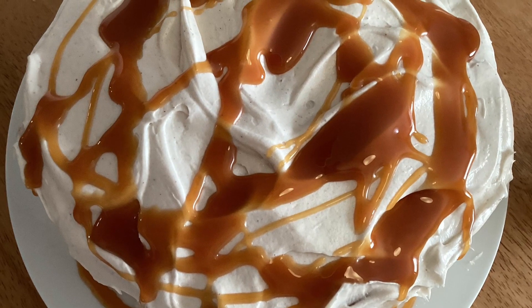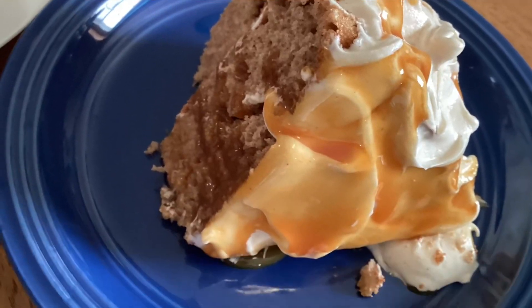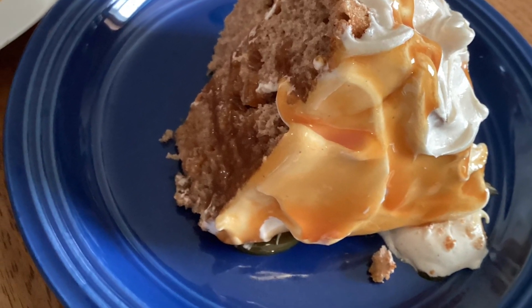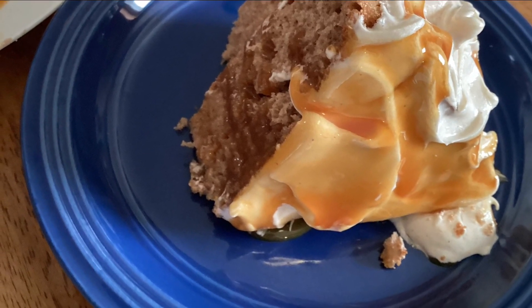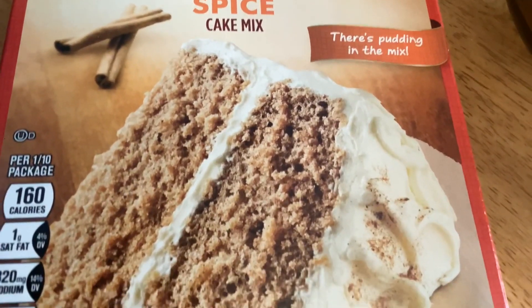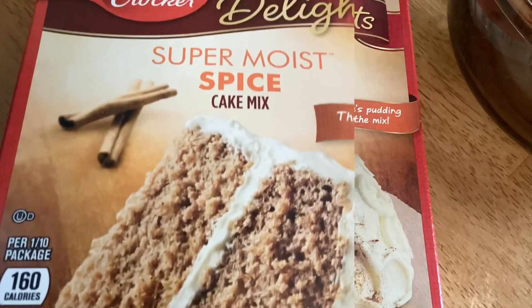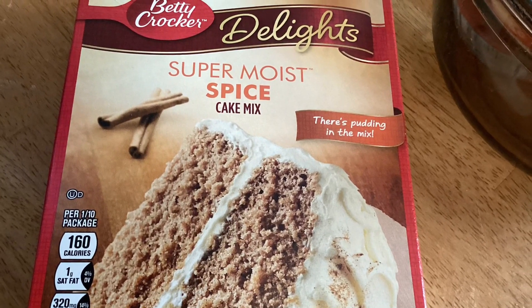Hey everybody, let's have some cake — but not just any cake. This is spice cake with pumpkin cream cheese frosting, topped with caramel. However you say it — potato, potato — your mouth is watering for this.